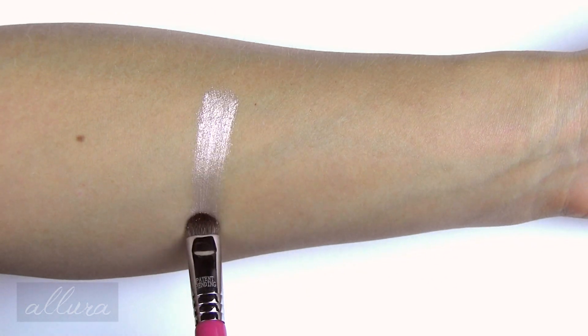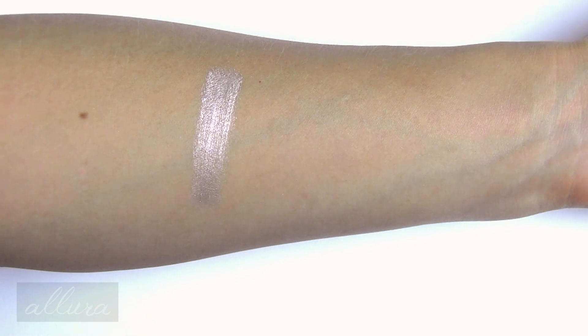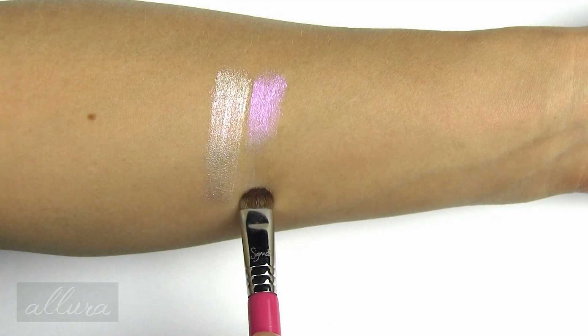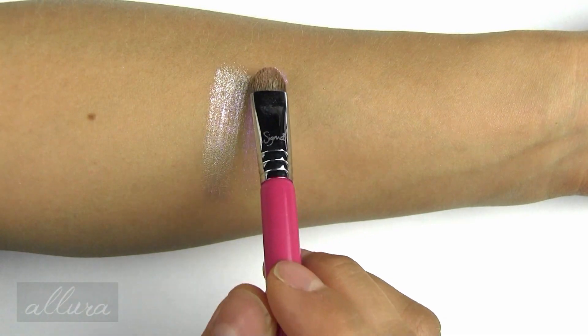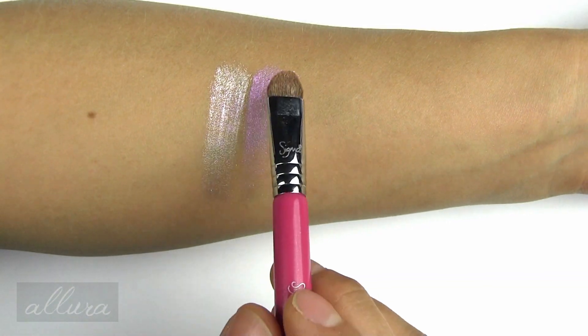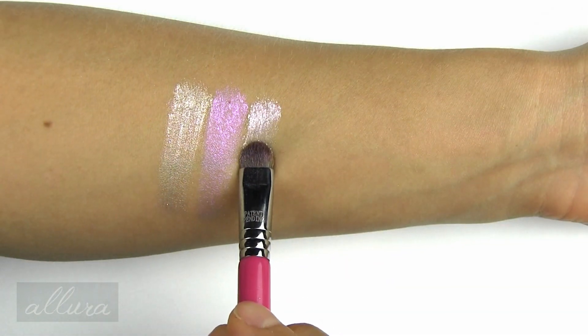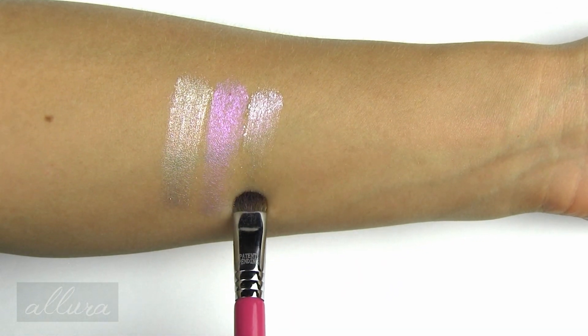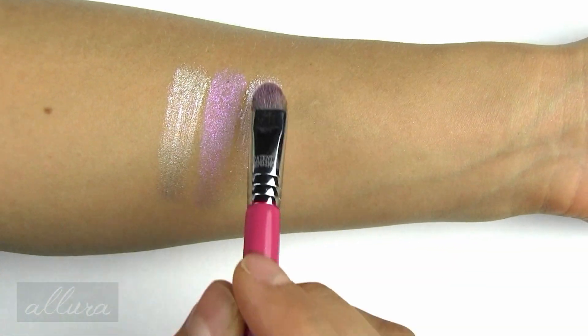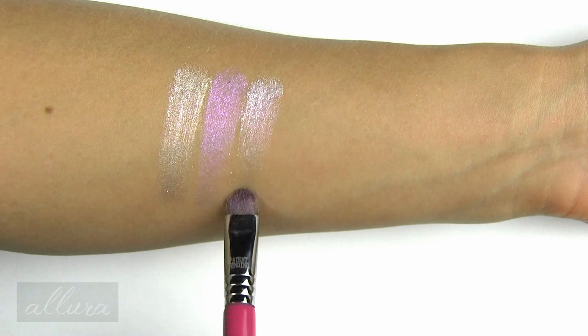Now since you can use these as eyeshadows and use them foiled, I'm going to swatch each shade with an eyeshadow brush that has been dampened. Starting again with Wish, a pearl base with violet sparkles. Next is Unicorn, which is a lavender and pink sparkle. Third is Magic, which has an icy base with a kaleidoscope of red, gold, pink, and blue sparkles.